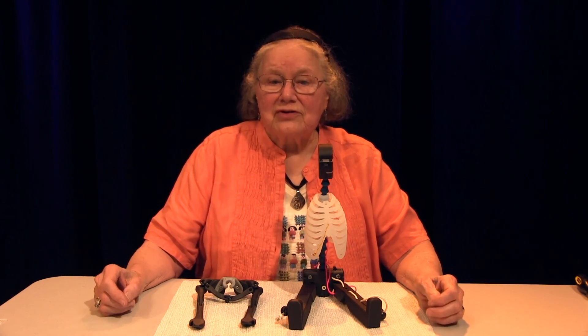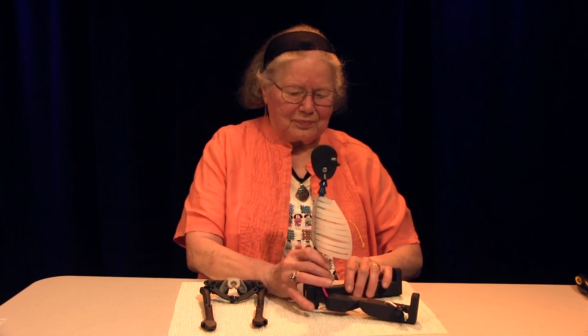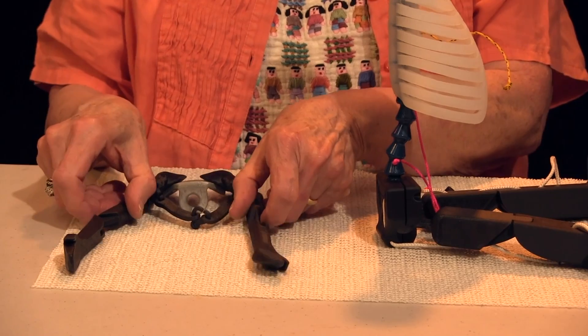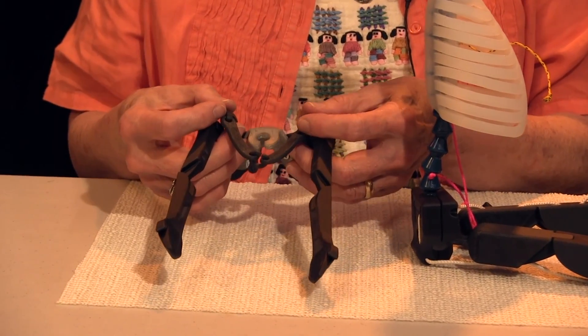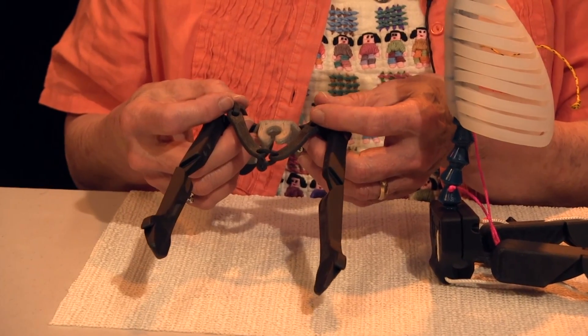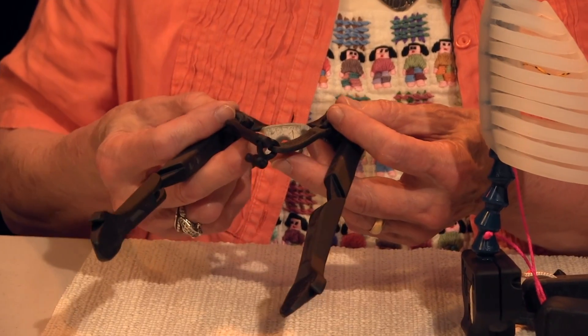I will now show you how to install and remove the shoulder girdle. Turn HAMI sideways. Enlarge the opening between the scapula and the clavicles by rotating the scapula upward, bringing the arms forward, while supporting the clavicles up and forward. This makes the opening large enough to fit over HAMI's head.